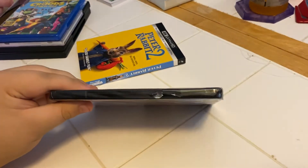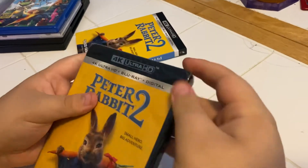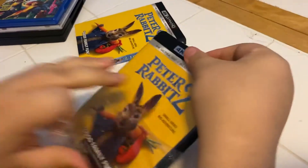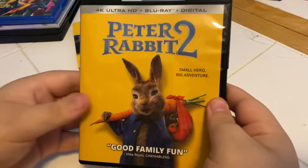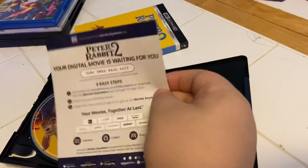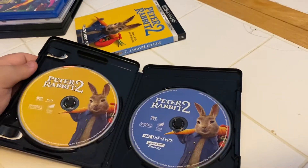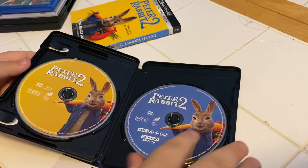What do you say, Aiden? Yes, that's a good idea! All right, my sweet boy, let's check it out and see what they put inside. Look at that — there's our insert with the digital code, cool! And there are our two discs. What's on the left? The regular Blu-ray disc.